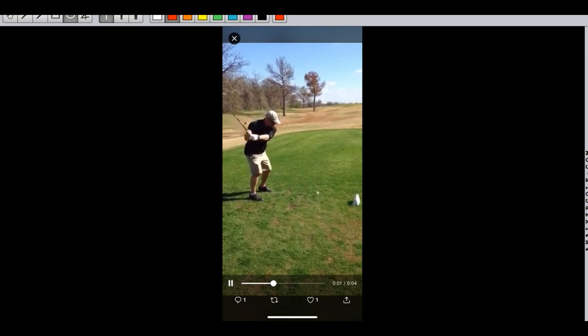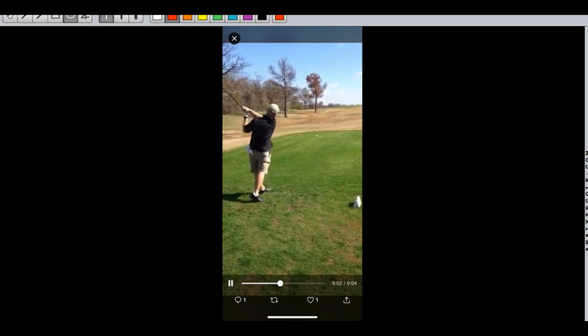As Bruce comes into the ball he drops it right into the slot and look at this explosion towards the ball. If you'll notice, Bruce hits it on the extreme heel — maybe even the shaft of the driver — and the ball pops straight up into the air.